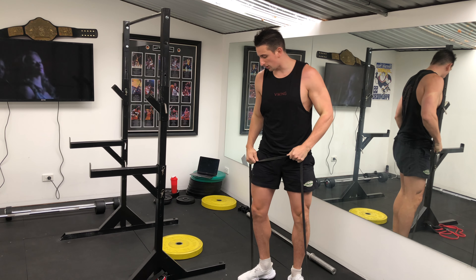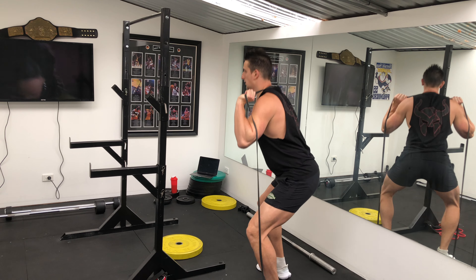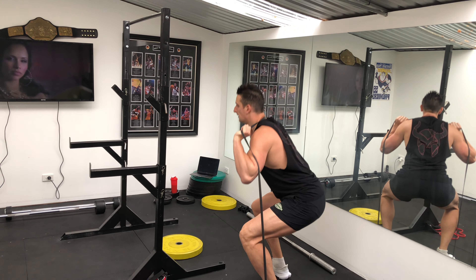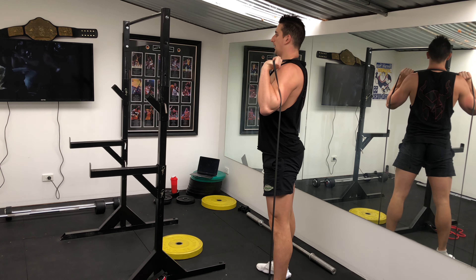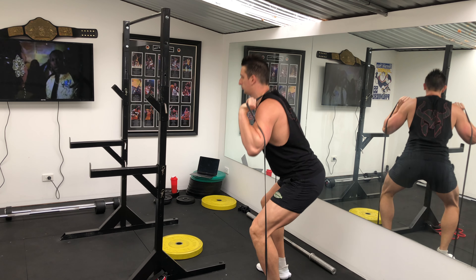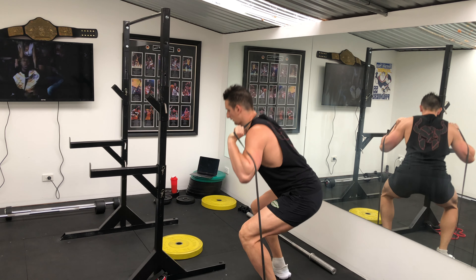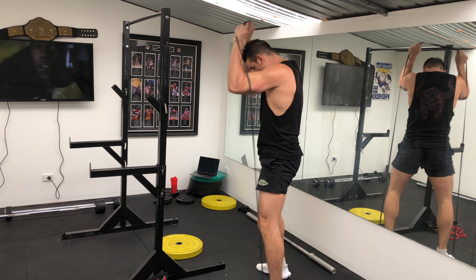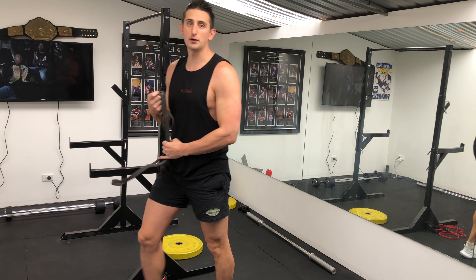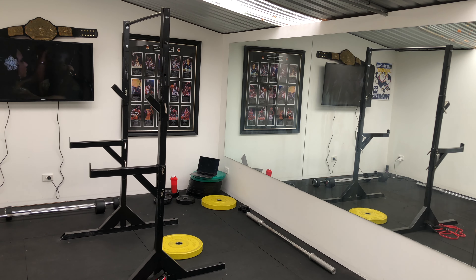Focus on your form. You get the resistance at the very peak — at the very top, the band is trying to pull you down and you're resisting on the way up. So that's the band squat. If you're watching this video now, pause the video and do 4 minutes of the band squat.